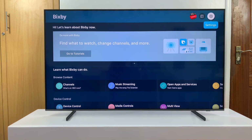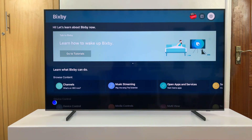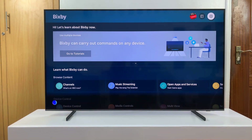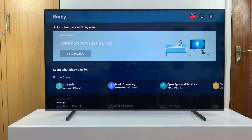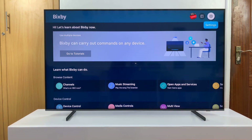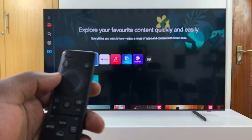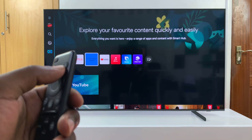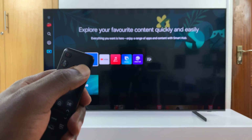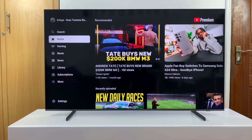But from now on, Bixby is already set up. So you can just press the microphone button and say, 'Hey Bixby, open YouTube.' And it will go ahead and open it for you.